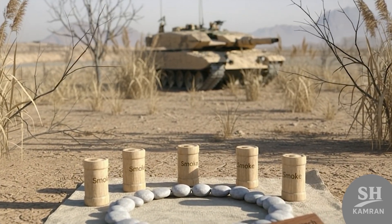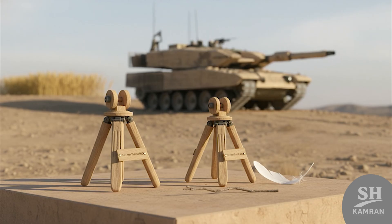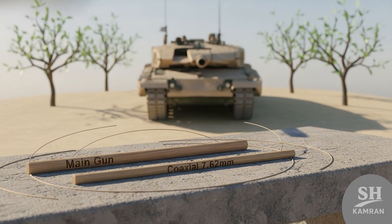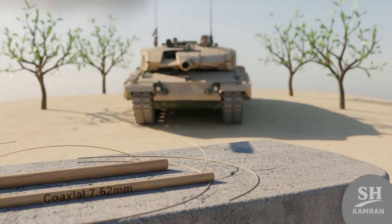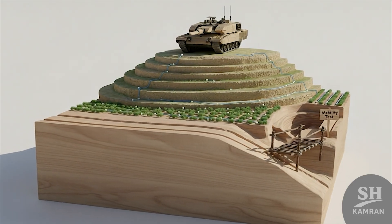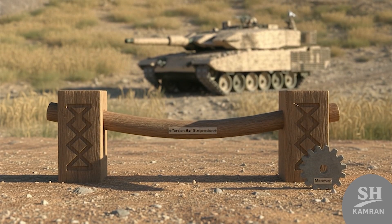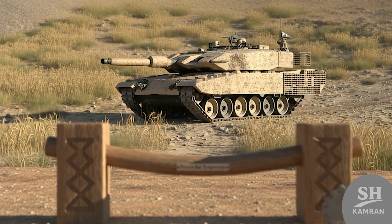For secondary weapons, there are two 12.7mm machine guns on the turret — great for shooting infantry, drones, or even low-flying helicopters — plus one coaxial 7.62mm machine gun beside the main gun. Together they cover blind spots and keep threats back. Despite lighter armor, it's agile and great at dodging. It can climb steep hills, cross trenches, and smash obstacles easily. The torsion bar suspension from the M-60 handles rough terrain fine, and that combo of power and maneuverability makes it highly flexible.